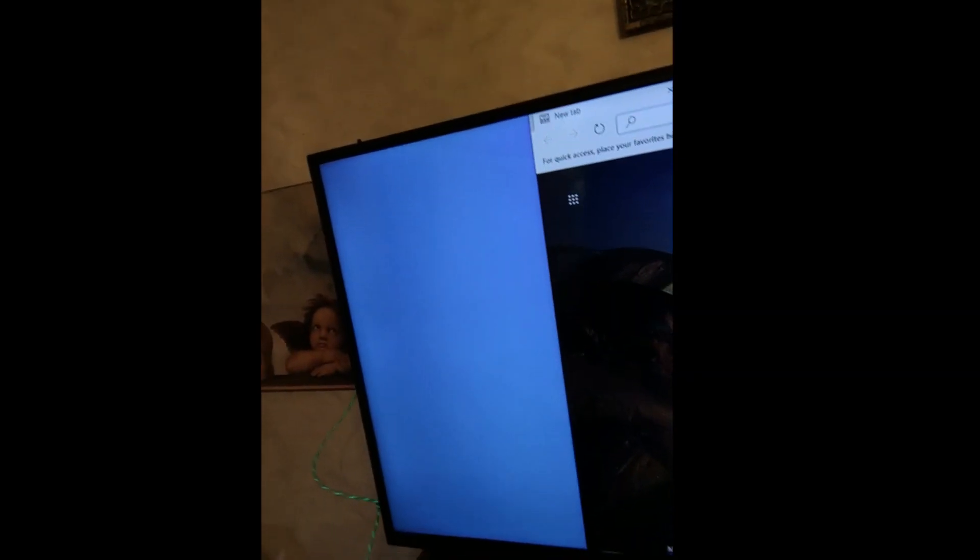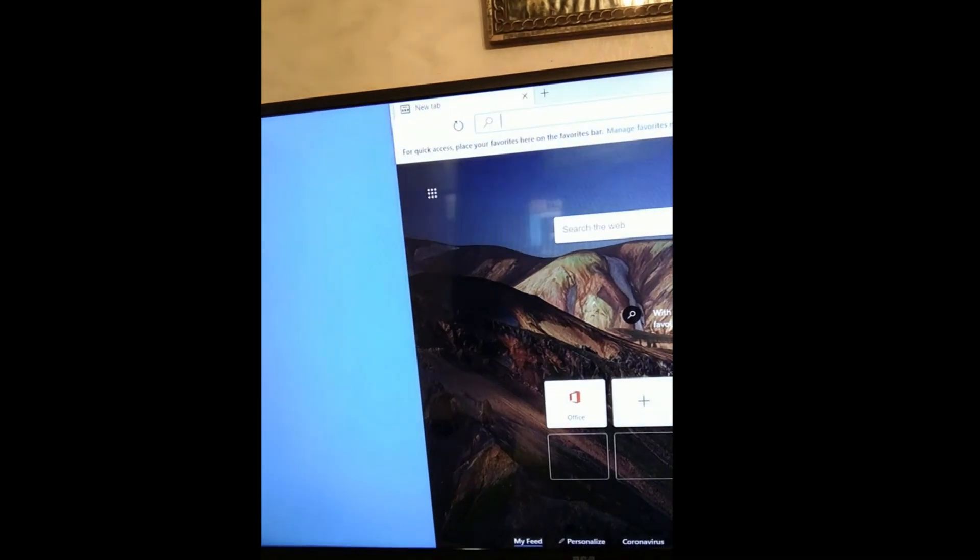Yeah, so I'm pretty excited about that. For $5 you can get Wi-Fi on your PC. I've got a lot of work to do — just got a new computer, never had Windows 10 before, haven't had a desktop PC in a really long time. Got a lot of file transferring and exploring to do.